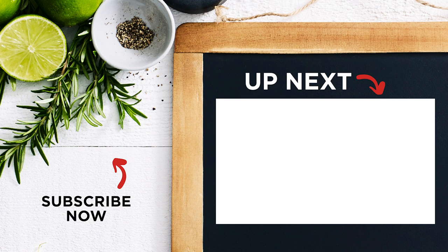For more 30-minute meal ideas, head to our playlist here. And to make sure you don't miss out on any of our videos, click here to subscribe.